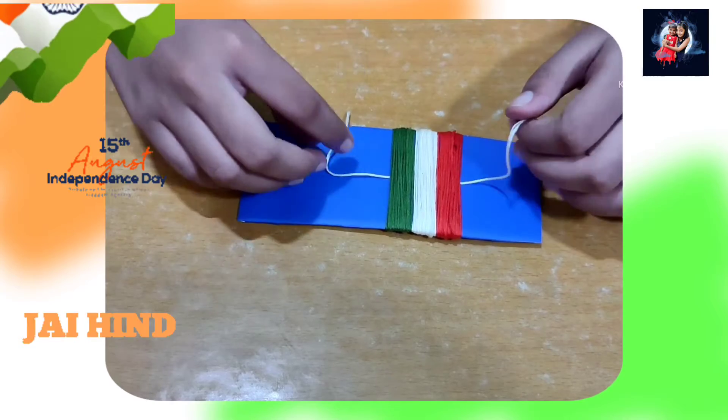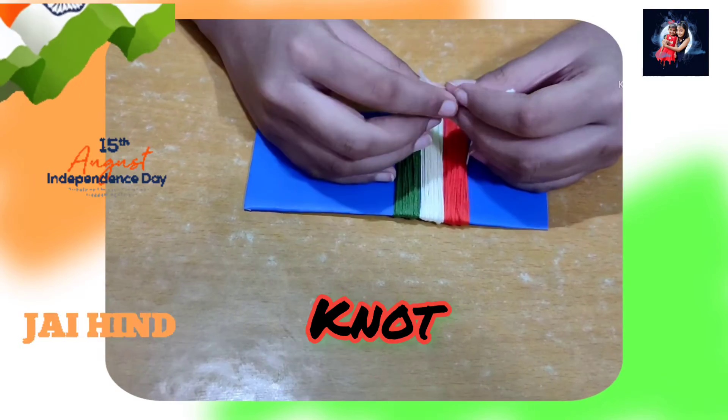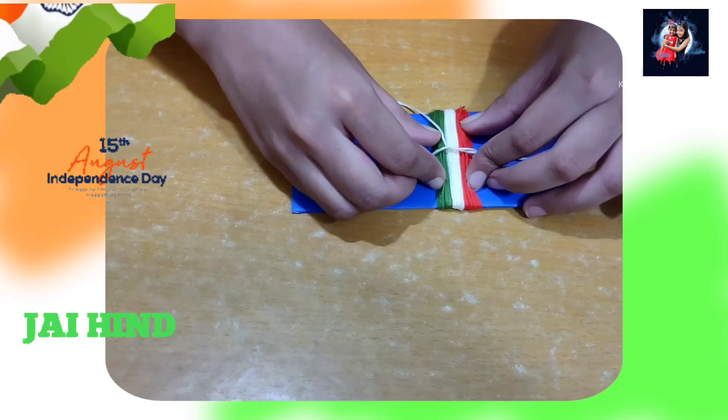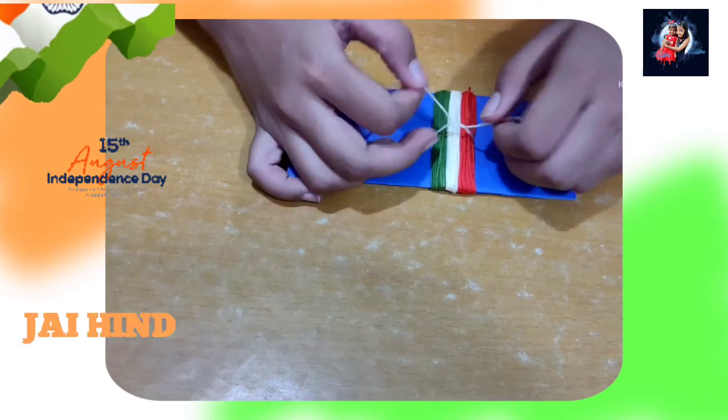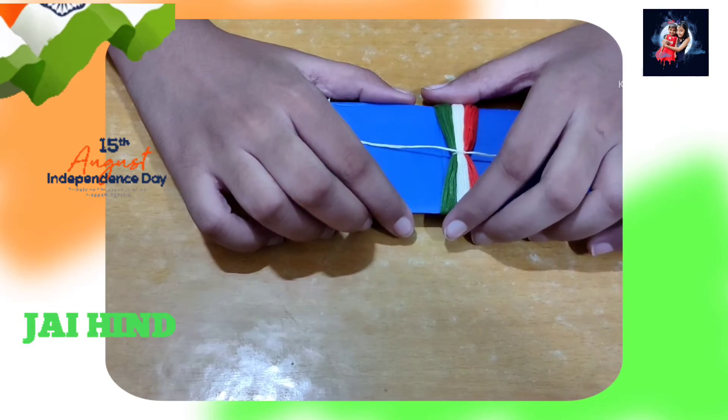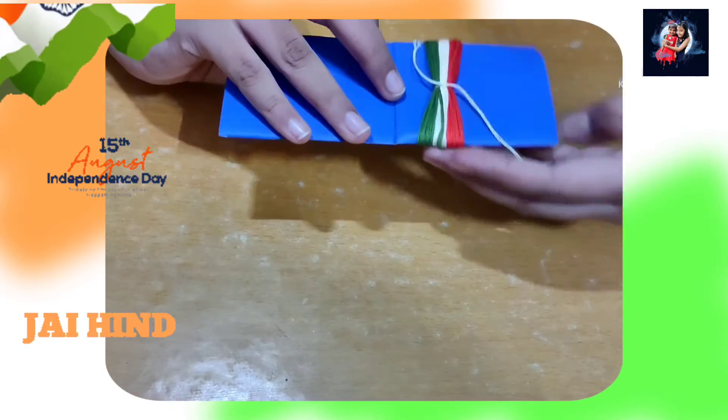Now we need to tie a very tight knot in the middle. You can take the help of any elder. Bring it close and make it thin, then tie a knot like this. Now we will carefully remove the thread from the cardboard.